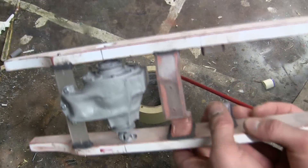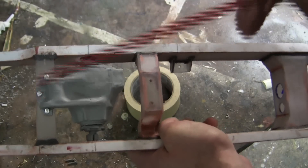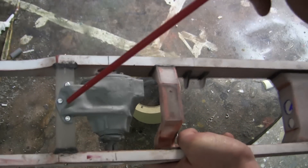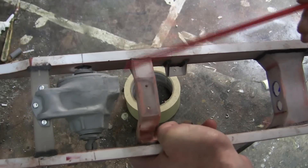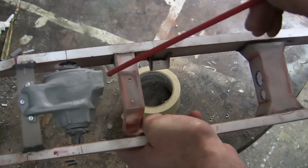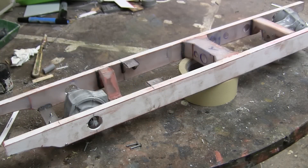For the rear differential, it is slightly weaker in this condition right now. It is only held to the chassis via this bulkhead over here via these three fasteners. However, once the transmission gets mounted to this bulkhead and connects to the differential, it will really improve the strength of the piece.